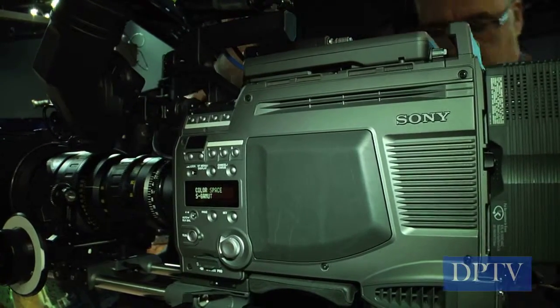In the F35, the SRW9000PL, and the SRW9000 2/3rd inch model, you're dealing with 12 stops of dynamic range. Sony recognizes that cameras at this level need to be an investment. So if you come in and need a 2/3rd inch high-end HD camera, the SRW9000 2/3rd inch is a great option, but needs change over time. We've included the ability to upgrade, so as time goes on, if you need to start doing 35mm projects or need that depth of field, you can upgrade the 2/3rd inch SRW9000 to a 35mm sensor SRW9000PL.